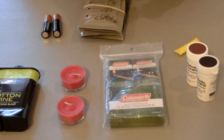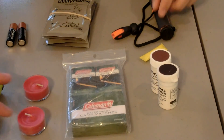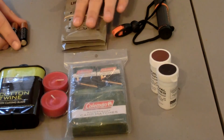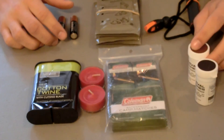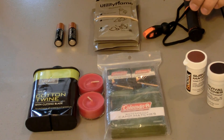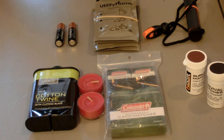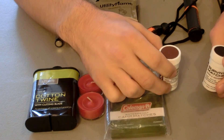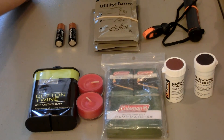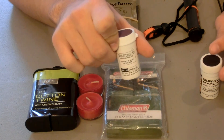Now moving on to more methods of fire starting. We have matches — some different kinds. There are about four to six kinds of matches: storm proof, wind proof, water proof, strike anywhere, all of the above, and just plain matches. What I have in these small bottles are storm proof matches — these are not strike anywhere, so you can't go to a rock and try to strike one. It also says on the back these are NATO issued.